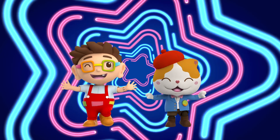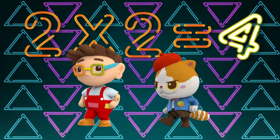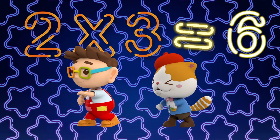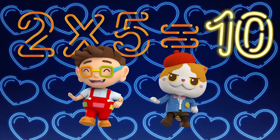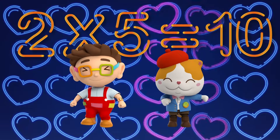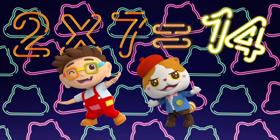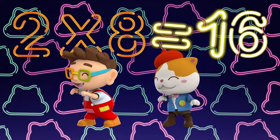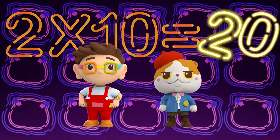Let's sing with Donut and Meow! 2 x 1 is 2, 2 x 2 is 4, 2 x 3 is 6, 2 x 4 is 8, 2 x 5 is 10. Great! Well done! 2 x 6 is 12, 2 x 7 is 14, 2 x 8 is 16, 2 x 9 is 18, 2 x 10 is 20.